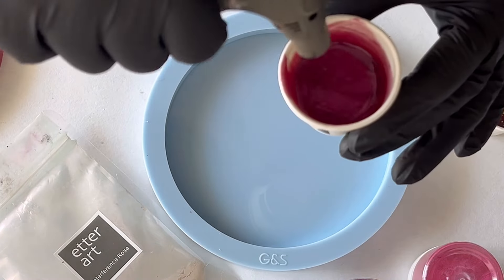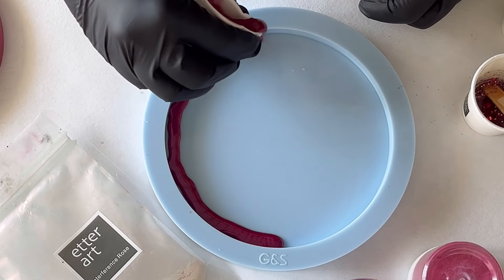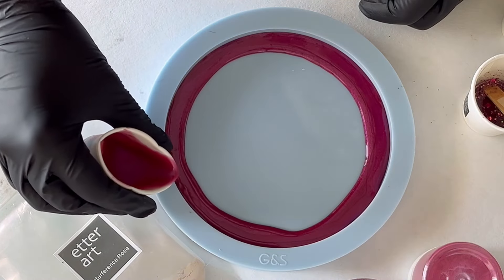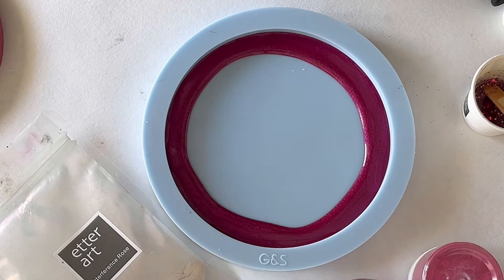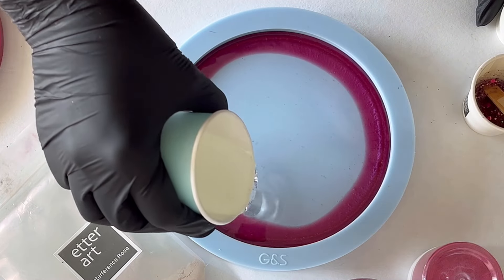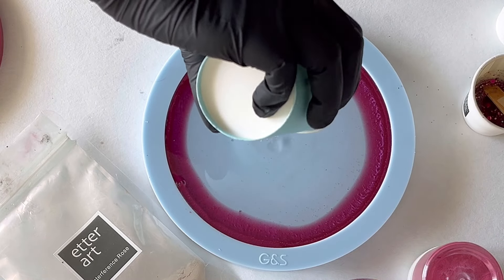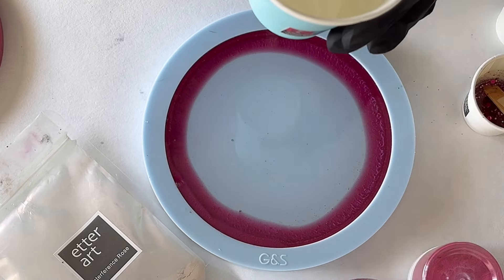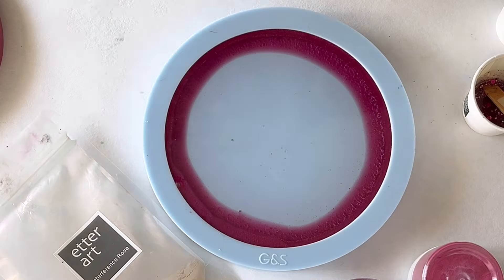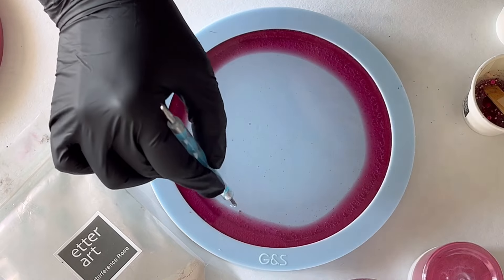Now I'm going further with the Ultra Cast resin, doing exactly the same thing. I mixed my mica powder fuchsia in the same way — I never measure grams for the powder but I made sure the ratio is roughly the same. The Ultra Cast resin is a much thinner resin, a medium-viscosity two-to-one resin. I pour everything into my mold and take care of the bubbles trapped on the bottom.